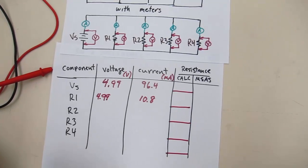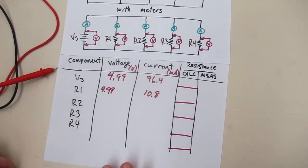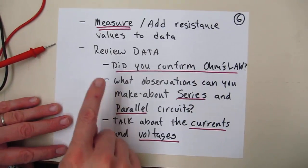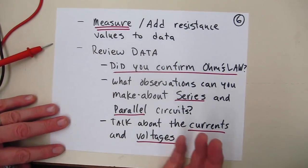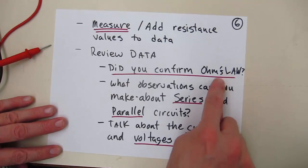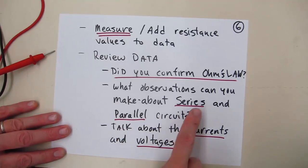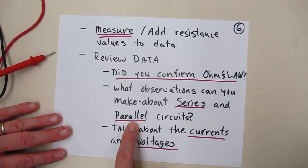In class you'll finish taking the voltage and current measurements on resistor two, the voltage and current measurements on three, and the voltage and current measurements on four. Your spreadsheet will have to calculate the resistance values for each one, and then you'll actually measure the resistors to get the actual value of the resistance. You'll have to add your resistance values, and when reviewing your data we want to make sure you have some understanding: did you confirm Ohm's law? Does the law work? What are observations you can make about series and parallel circuits?